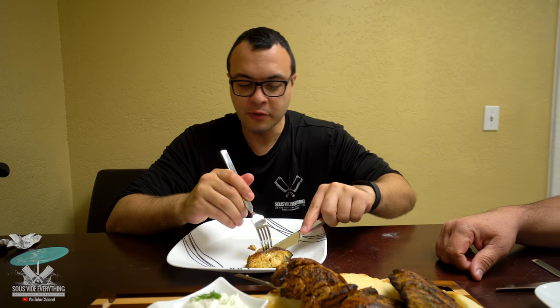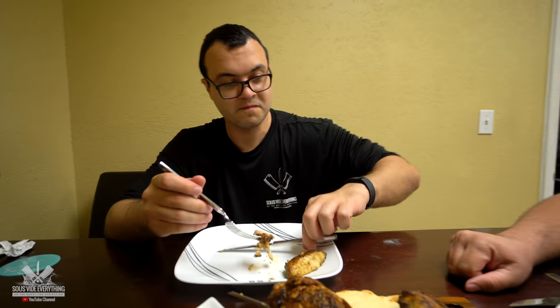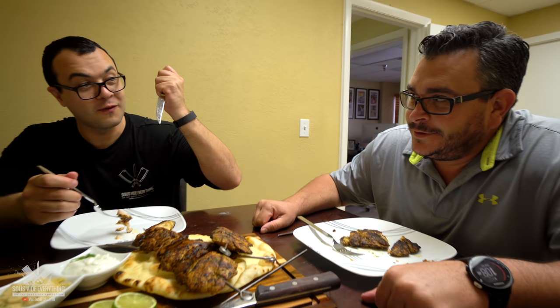Mama, what do you think? It's a thousand times better than what we had yesterday. It's very flavorful, really soft, really tender, perfectly cooked all the way. Very flavorful with all the spices and everything.